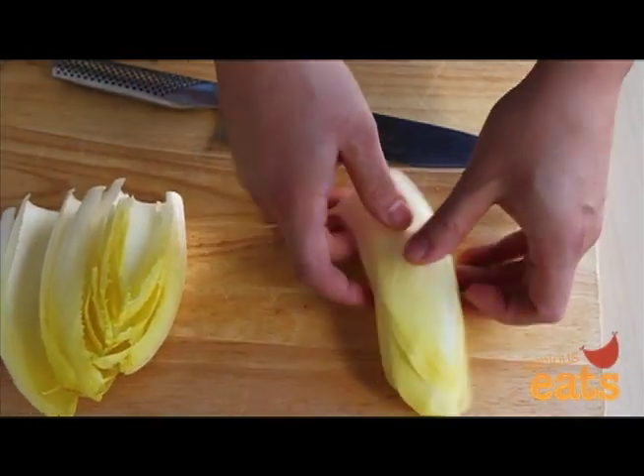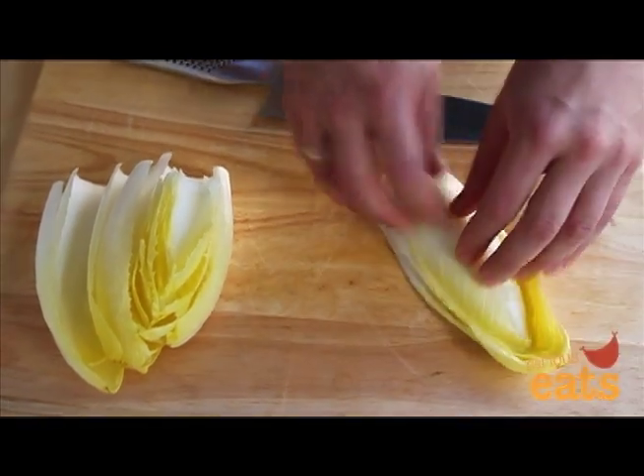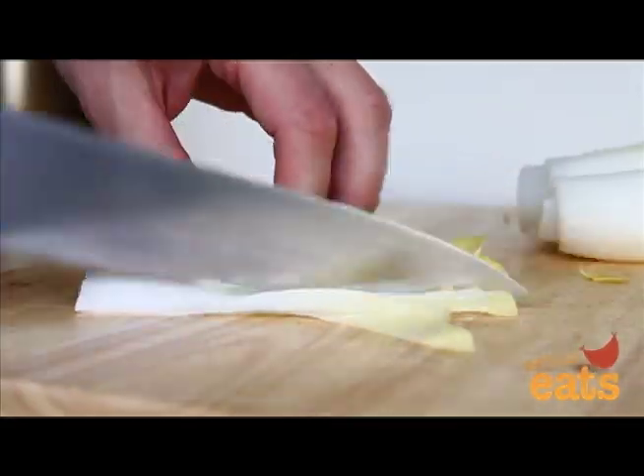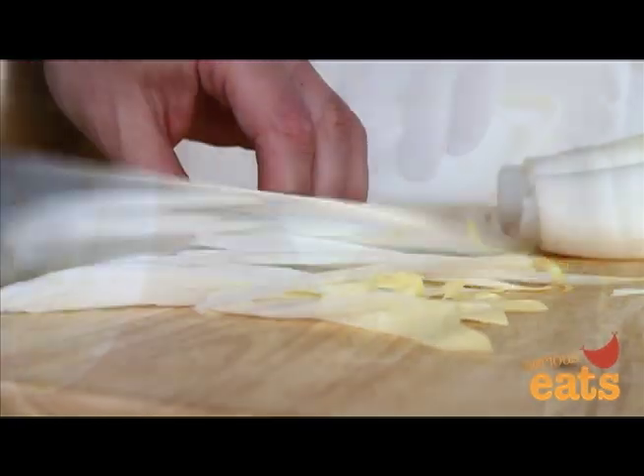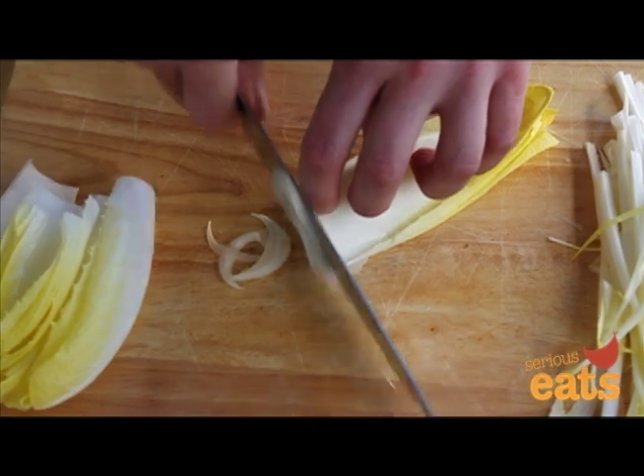To slice the endives for salads or sautéing, stack together three to four leaves at a time. Holding the leaves flat with your free hand, finely slice the endive lengthwise into thin spears. You can also slice the endive crosswise into crescent shaped segments.